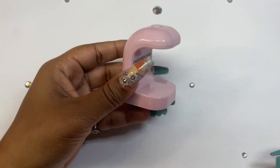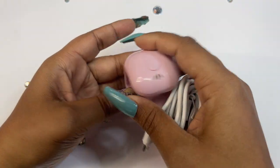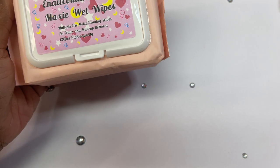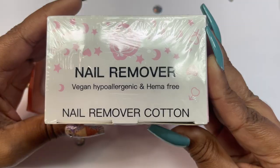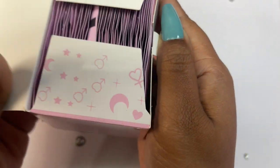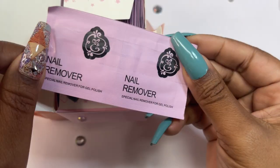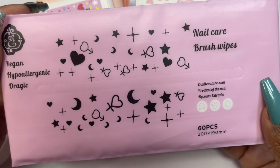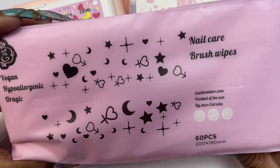One little mini nail lamp with the cord, and some different brushes and wipes than usual. We got the maxi wet wipes, we have the nail remover — cotton nail remover, HEMA free. These little nail removers, as well as this big one — nail care brush wipes, 60 bigger ones.